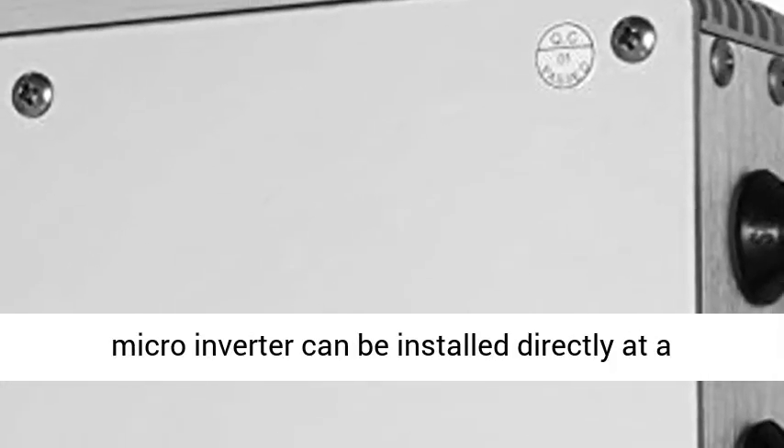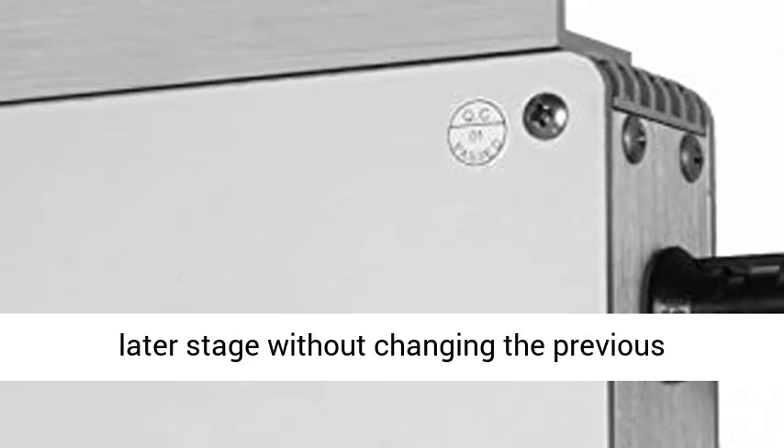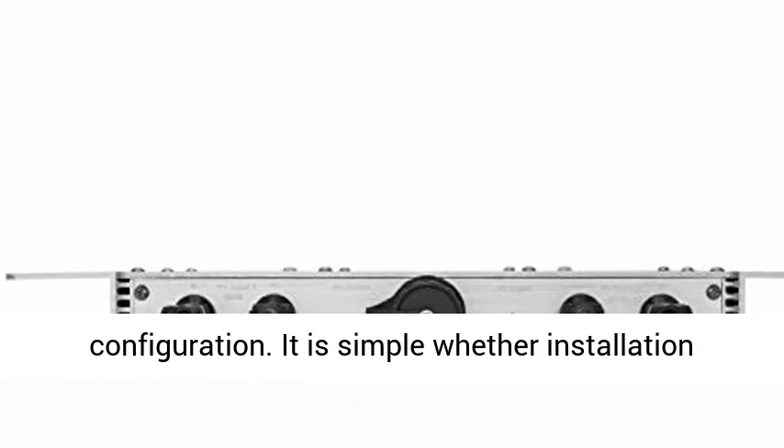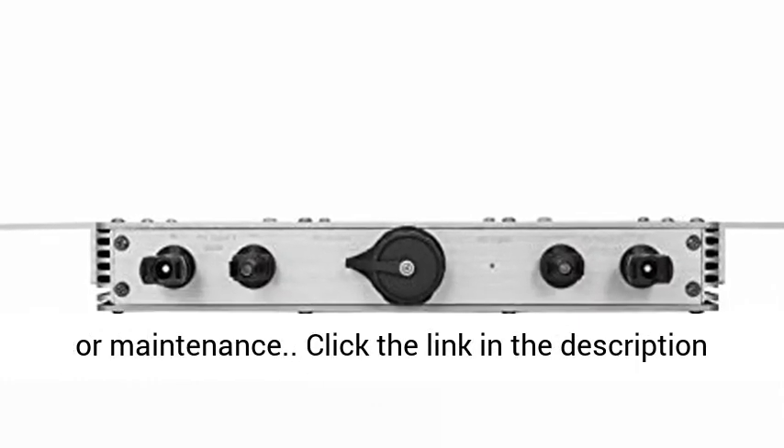User Serviceable — Parallel Installation. The Micro Inverter can be installed directly at a later stage without changing the previous configuration. It is simple, whether for installation or maintenance.